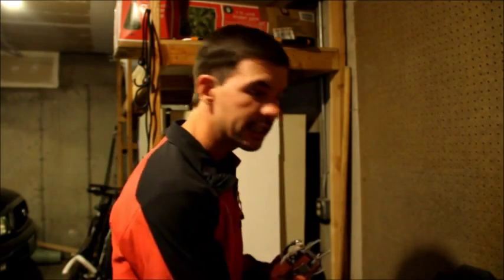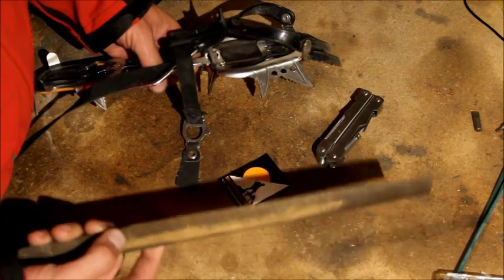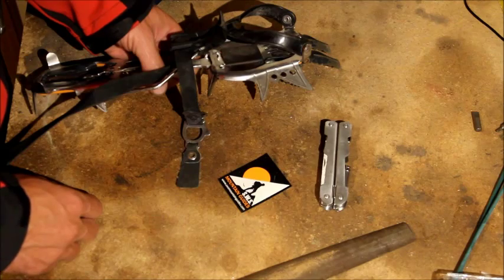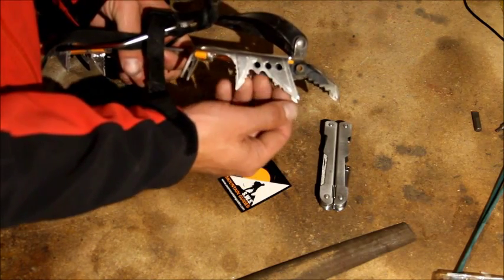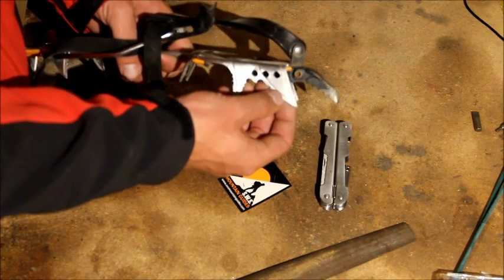Once your crampon points are dull, there are a few tricks to taking care of them and maintaining them. Get your crampons and a small metal file, and let's get to work. I don't need anything special — I have some old hand-me-down files. When on a trip, a Leatherman file works really well; you can sharpen up a crampon mid-expedition. I don't like to use electrical grinders, mostly because you can take off too much metal. And if you're not really skilled with them, you can actually heat up the aluminum and make it weaker — these front points have been known to break if you don't know what you're doing.